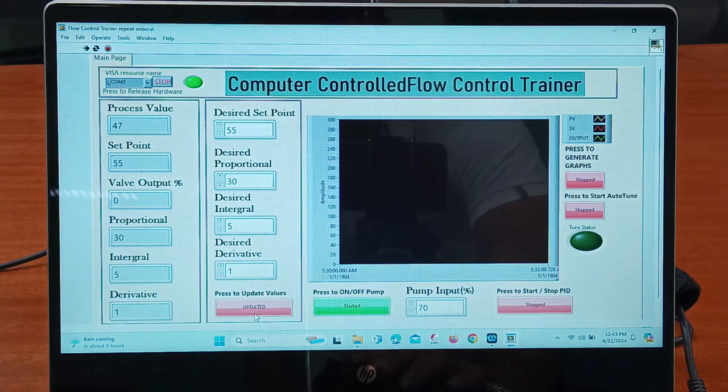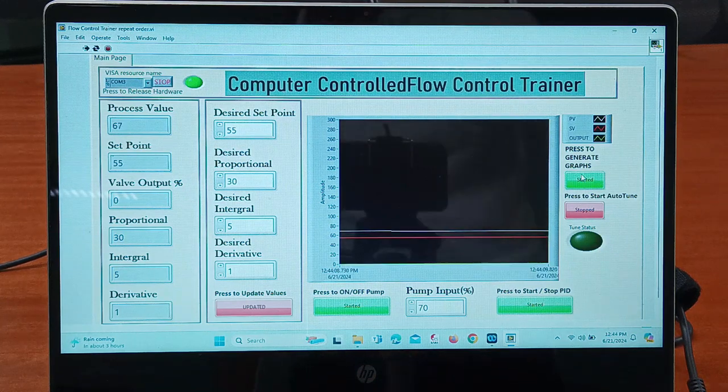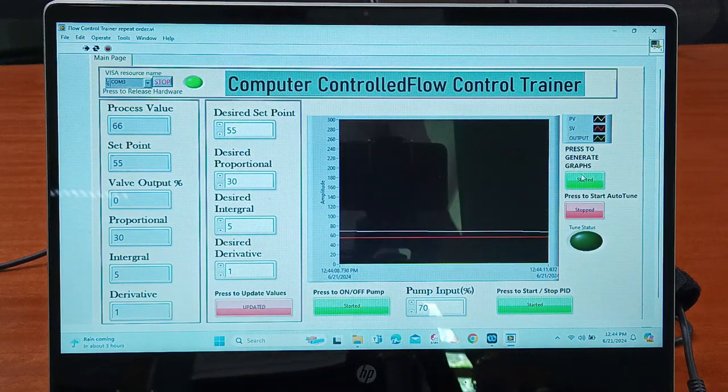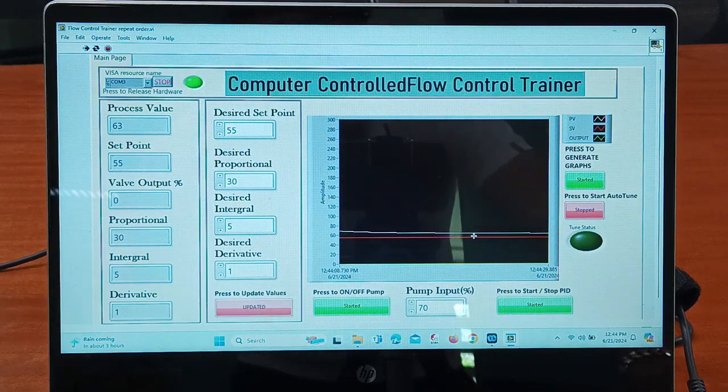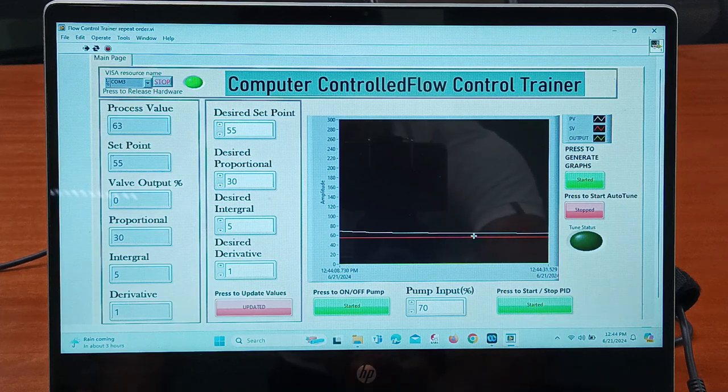Here you can see the values are updated. When you click on PID, you need to click on 'Press to Generate Graphs' — click on this start and stop switch. Here you can see the graph between PV, SV, and output. Now after a certain time the process value will be approximately close to the set point.